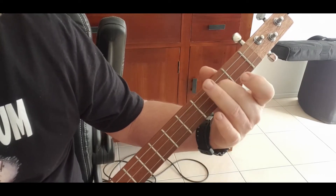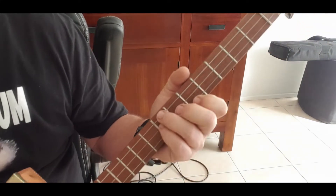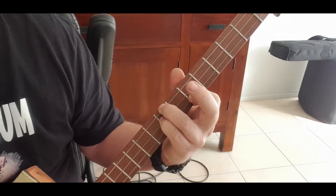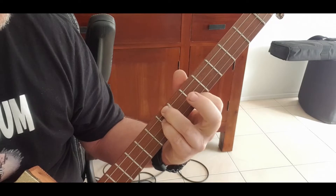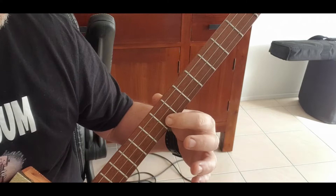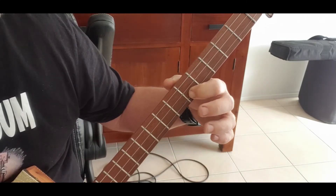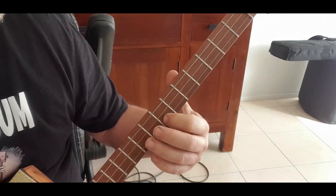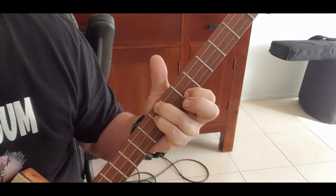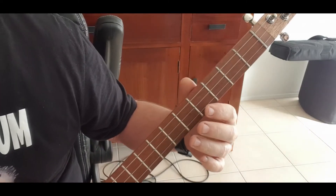You can do it with any finger you want - you could use your middle finger. Once you hit that, go all the way up to the seventh fret and make a D minor. For a D seventh, go to the bottom G string and go back two steps to the fifth fret - the rest stay on the seventh.